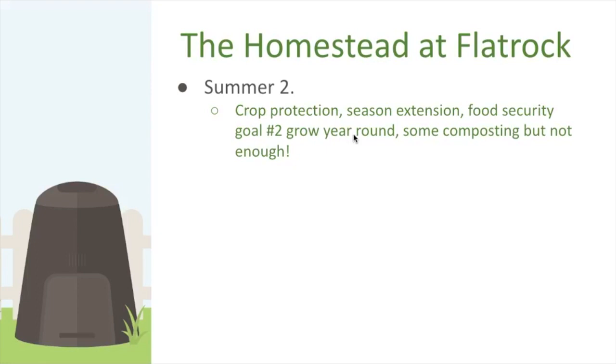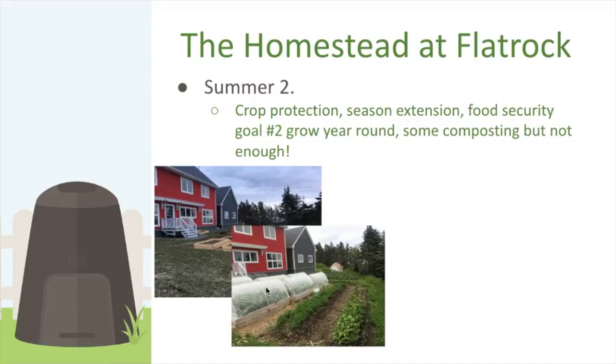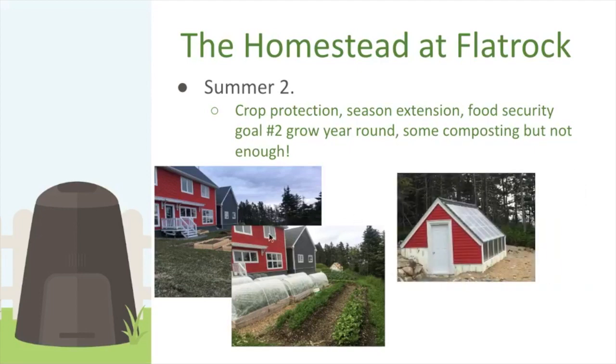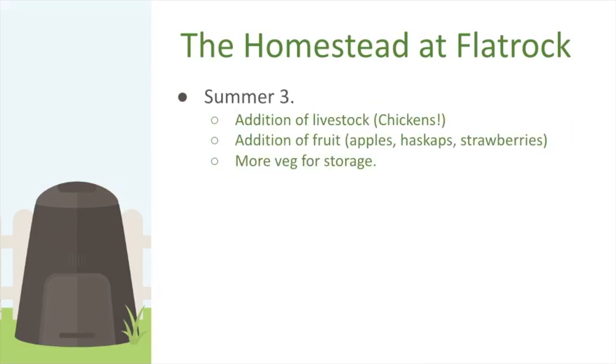In summer two, the big focus was crop protection and extending the season to grow year-round. We created raised beds, covered them with row cover, which worked great for brassicas — the root maggot issue went away. We also started working on a greenhouse that year and had quite a successful first year growing year-round.